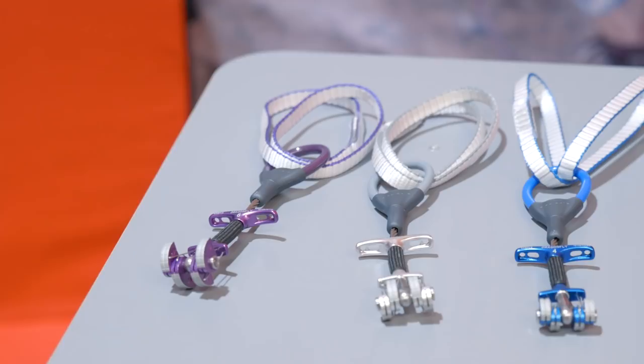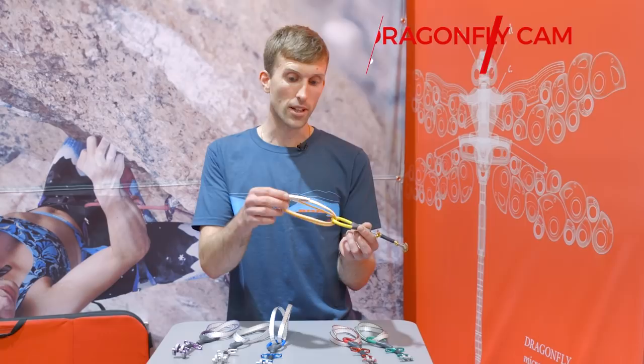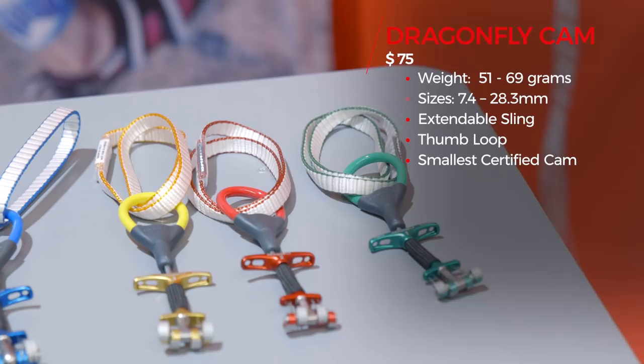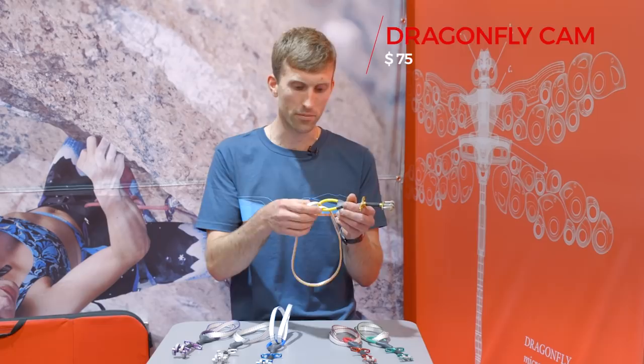There's a thumb loop which you can clip directly into, which is obviously great for aid climbing. From that there's an extendable 11mm sling. We've made a really nice compact bar tack at this end, which means you can just extend it by pulling either side. It might catch occasionally, but most of the time it will just pull straight through, which is really neat when you're in a grip position and just want to pull — you can pull either end and it'll go through.